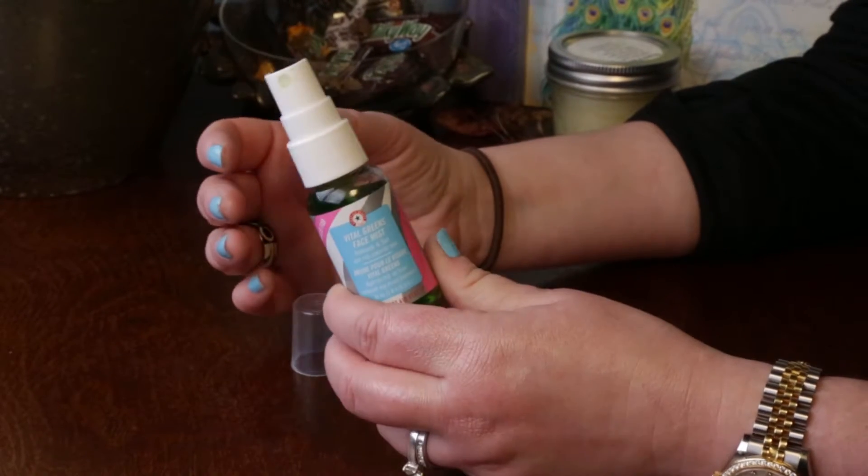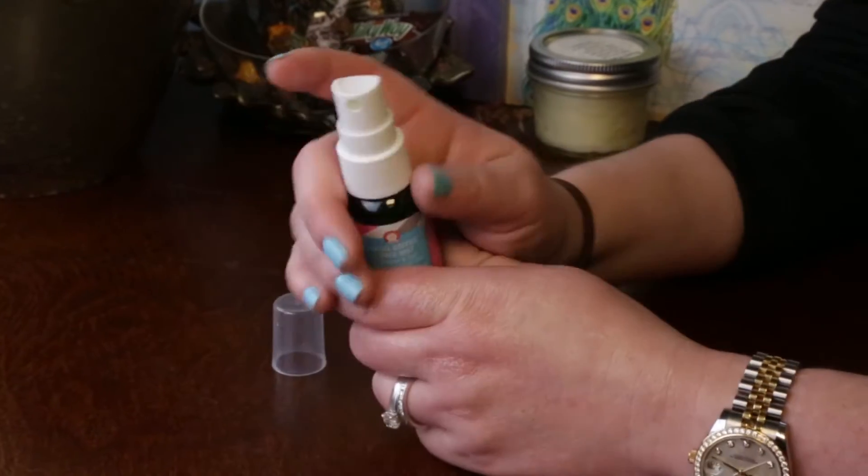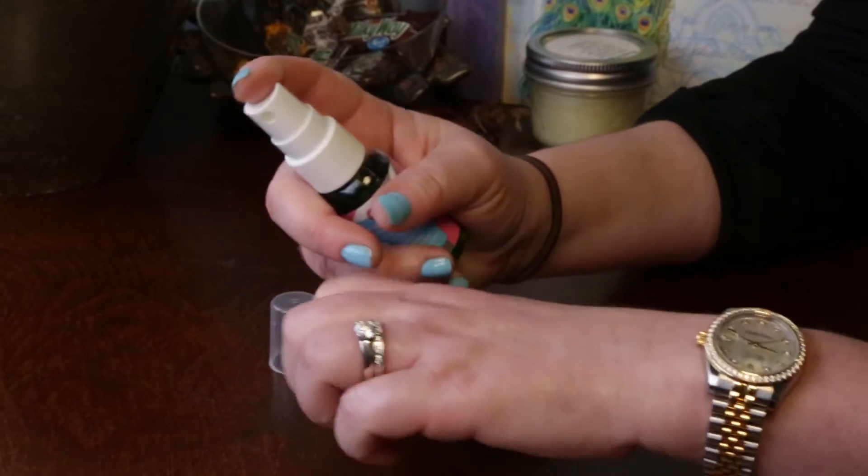Usually I use it right after I wash my face before I put on moisturizer. I give my skin a couple spritz.